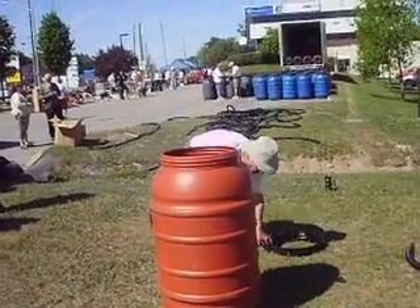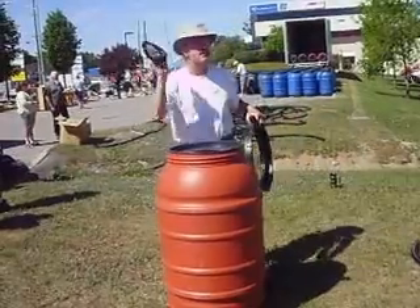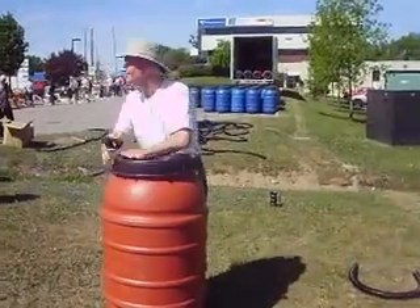You do have screens that come with your barrels. Screens serve two purposes: obviously one is mosquitoes — everybody is familiar with West Nile — and the other one is chipmunks. Chipmunks will get into your barrel and drown.